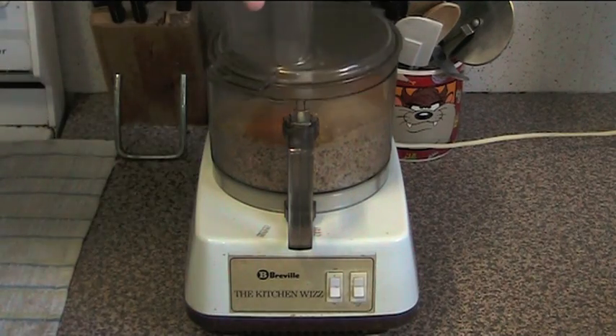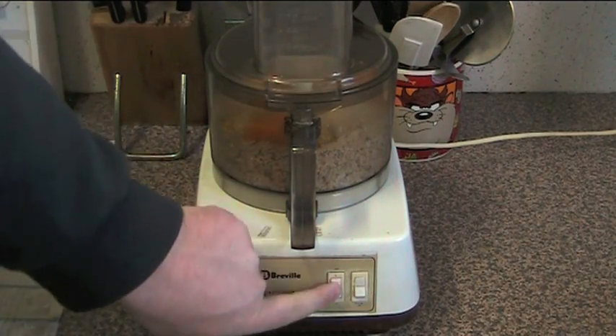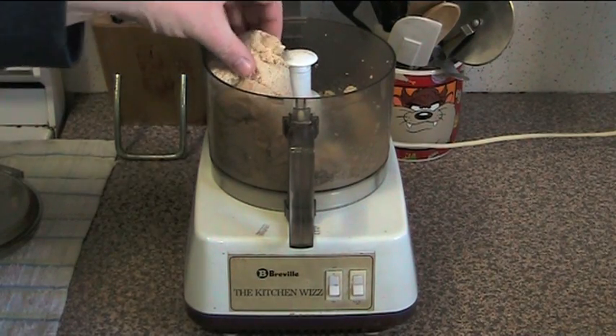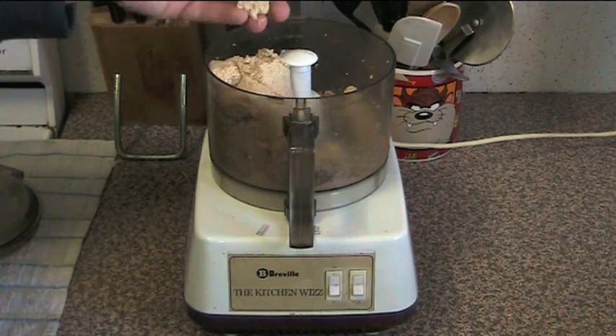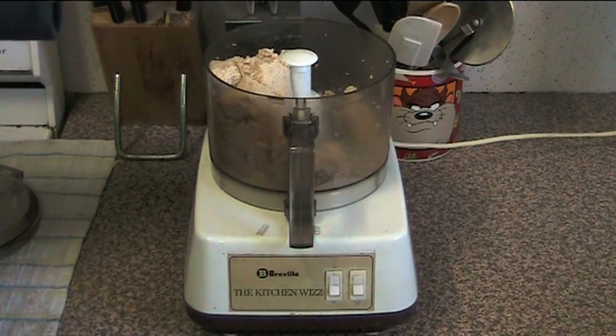All we're going to do now is put the lid on top and process it until it's into a fine paste. There we go — and the result is this sort of thick dough-like paste. As you can see it's very very smooth and we're going to use this to roll it into little patties.